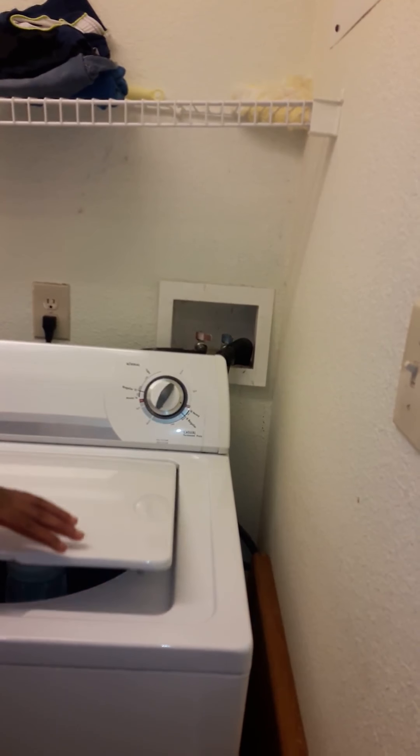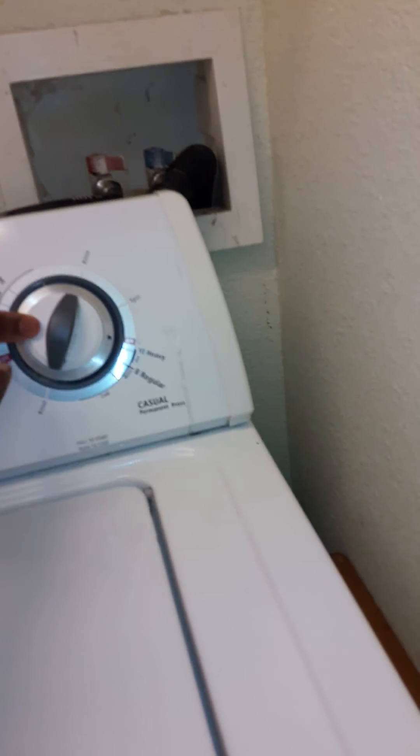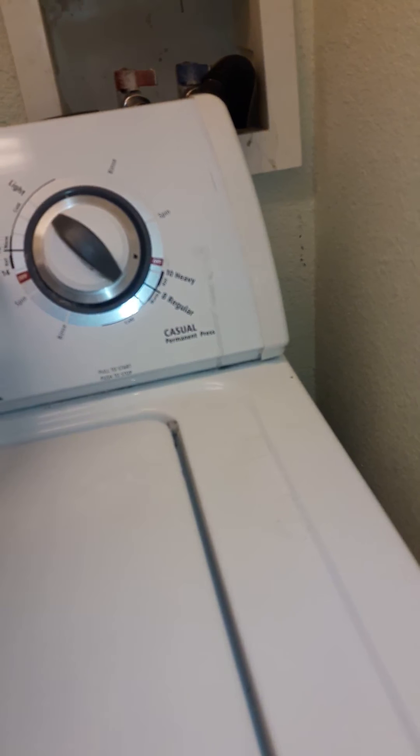Okay. Thank you. Why don't you start the washer. Here. Close that lid. Close that lid. Close it. And then turn the nut. Turn this one here. Right here. Turn this one over here.